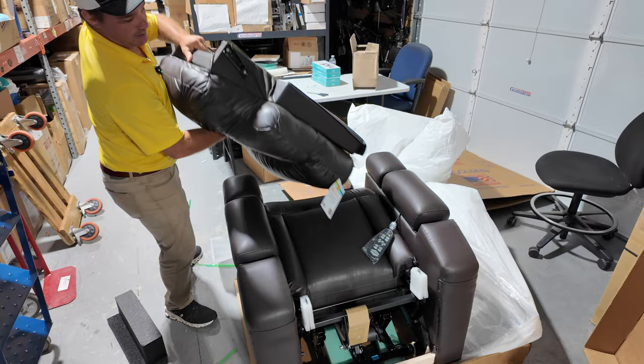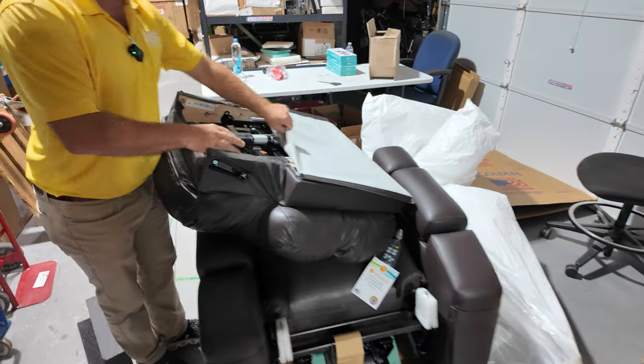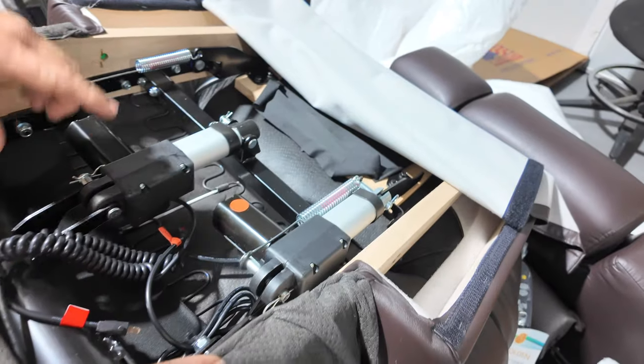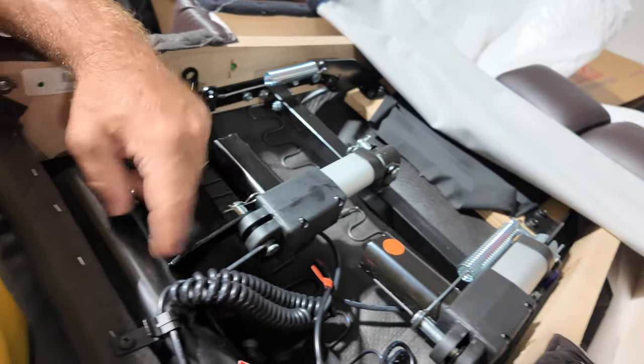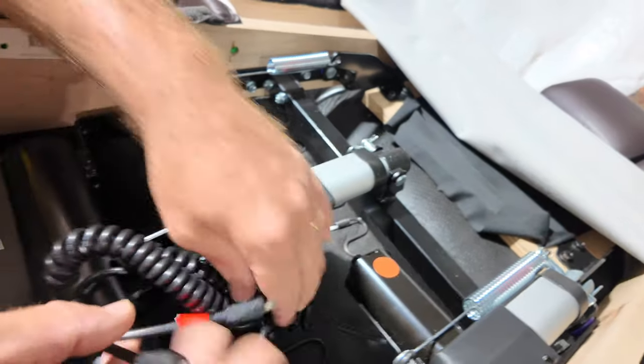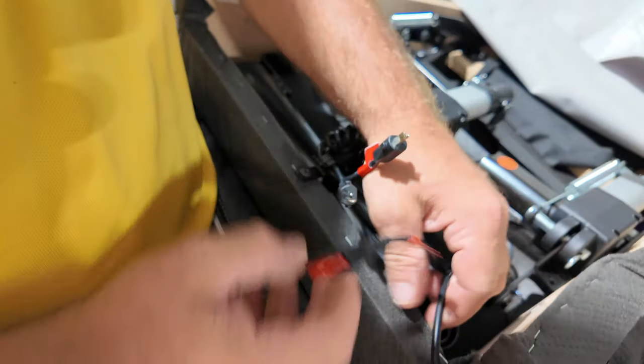Here you go — these are the motors, and that's an improvement. This is your lumbar and this is your power pillow motor. You're going to see the connections — everything's plug and play.